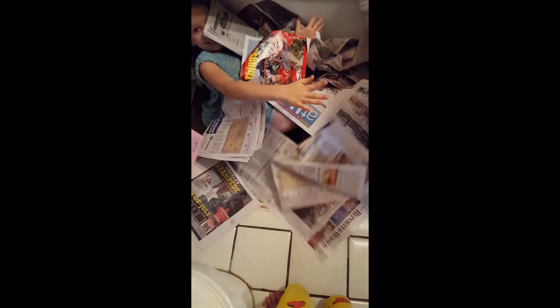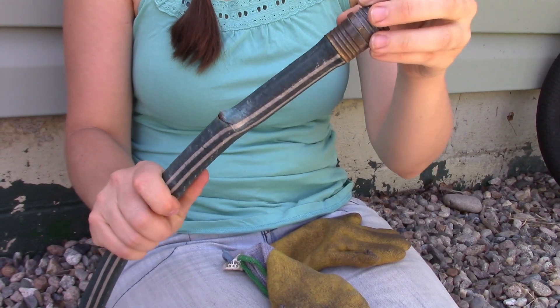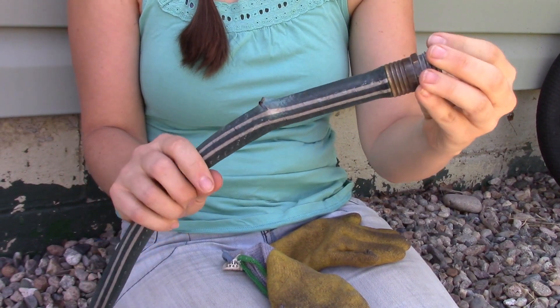Who's hiding? Hey there, so I just wanted to show you really quick how to fix a hose, just in case any of you out there don't know that you can fix them.